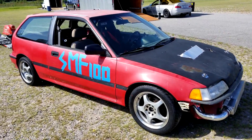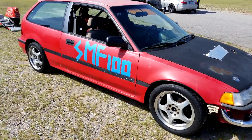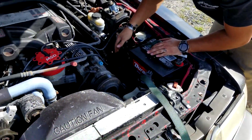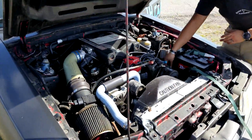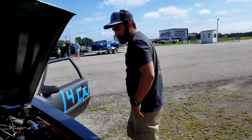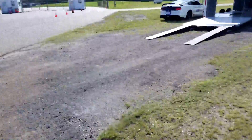We just got out here, just got teched in — civic's all teched in. Joe still needs to finish ratchet strapping down his battery and then we should be good to go.